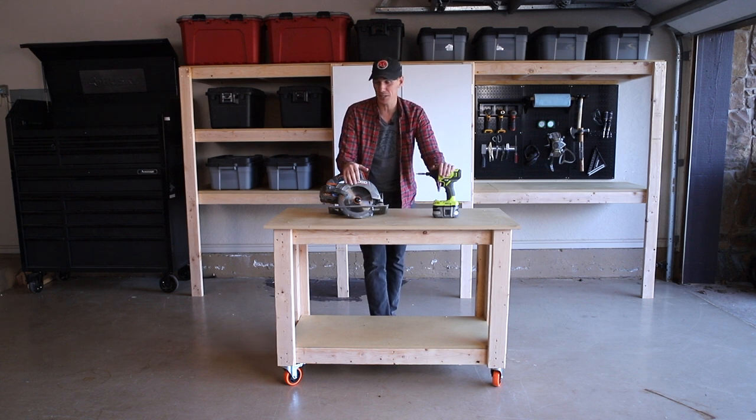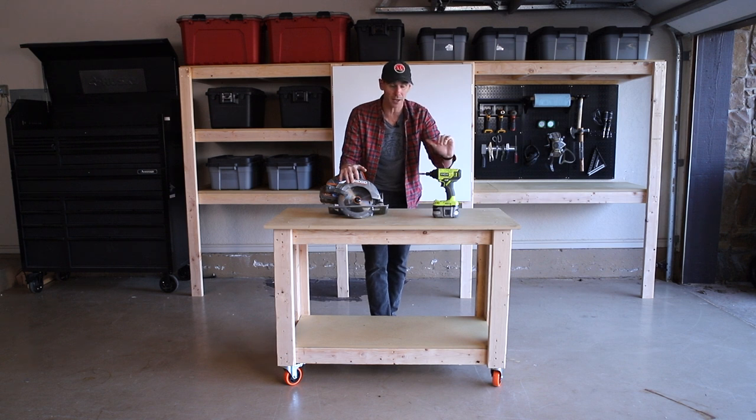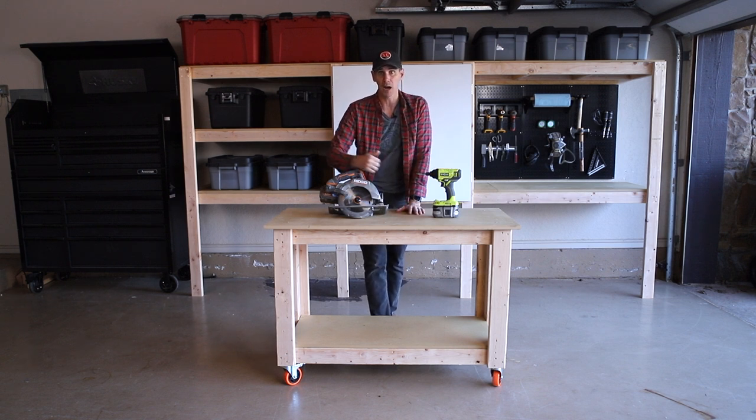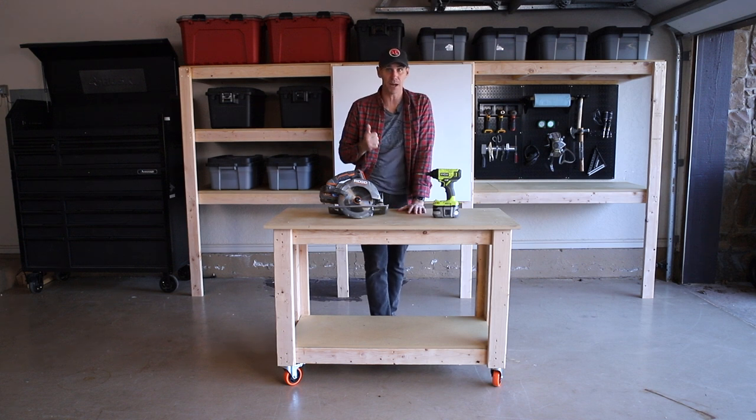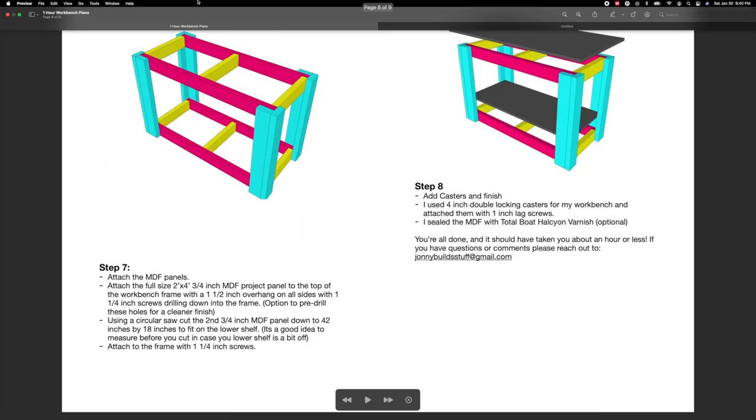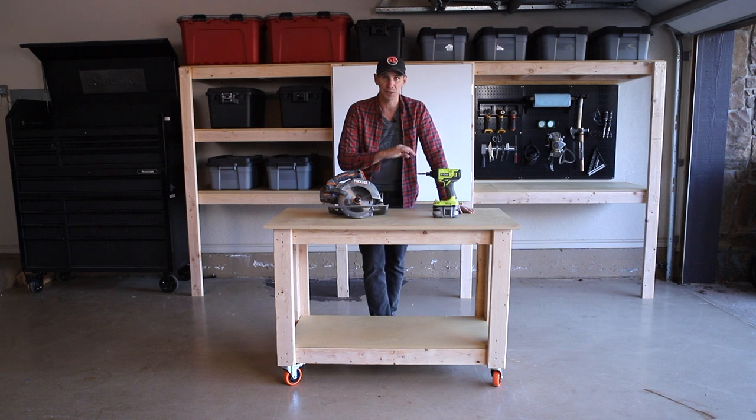Today I'm going to build this super simple workbench out of MDF and 2x4s using nothing but a circular saw and a drill. This project is so simple you can build the whole thing in about an hour. I also built this garage storage system behind me — I've got a video on that dropping today as well. I've got free PDF plans with cut list and step-by-step instructions linked down below, and without any further ado, let's dive right in.